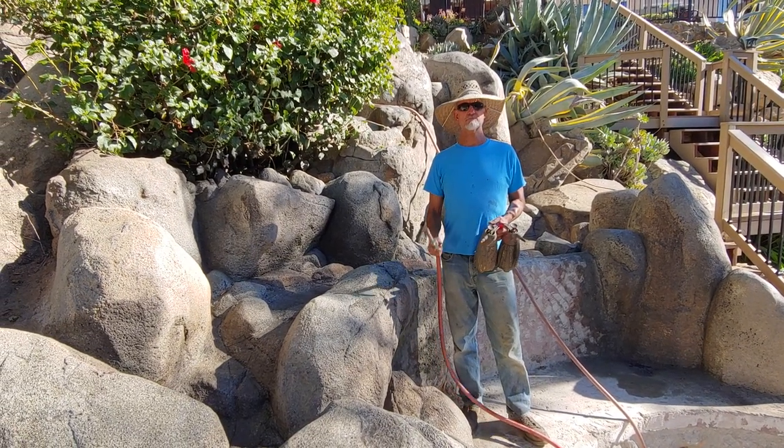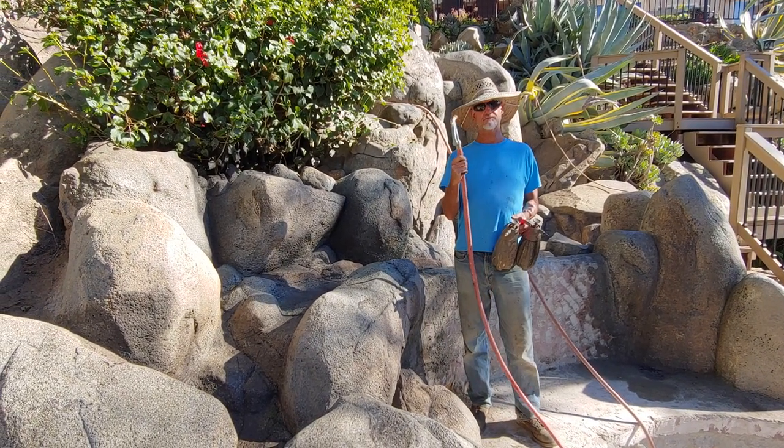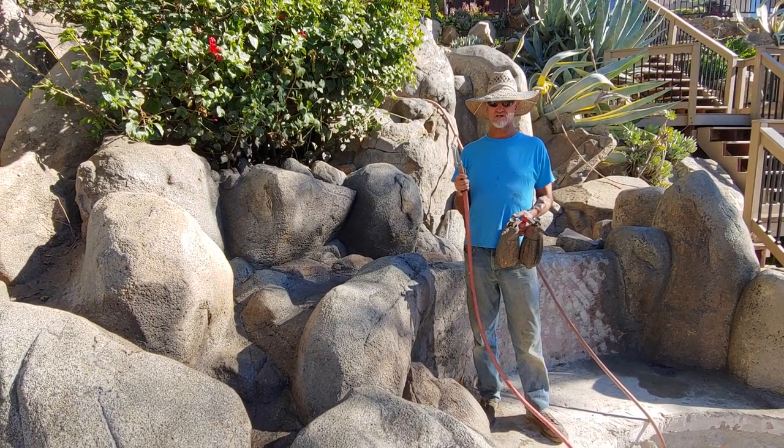Hey folks, what's going on? Mr. Dave here on the rock pile. We are finishing up this job in Poway and we are putting on the bleeds.